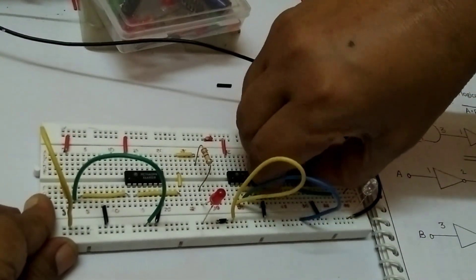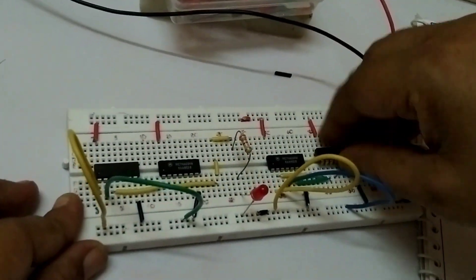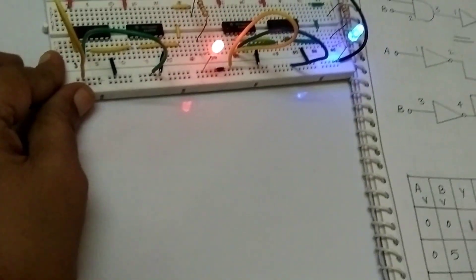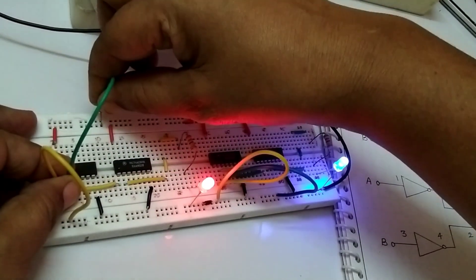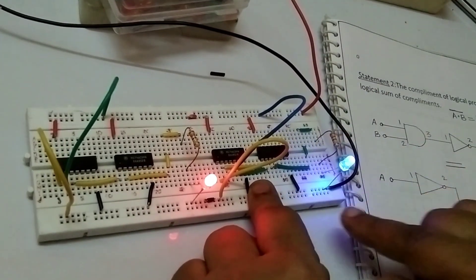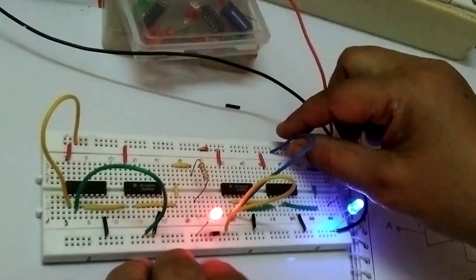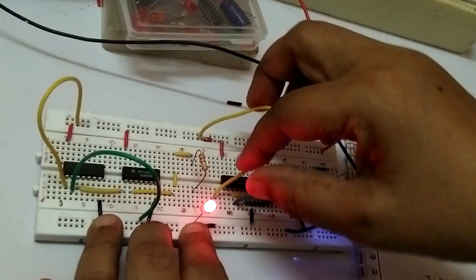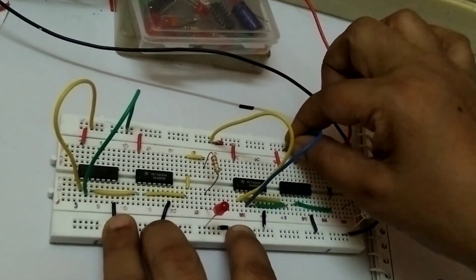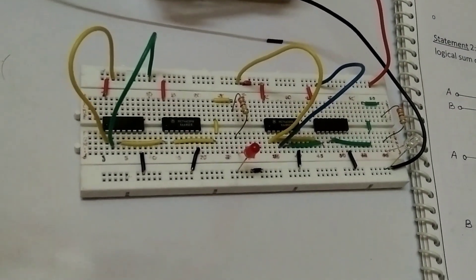See this circuit diagram — you are assembling one time and taking readings two times. It is very easy, only interchange the IC. Now power on the supply. Both conditions 0,0 — output is 1. A=0, B=1 — output is 1. A=0, B=1 — output is 1. Interchange the condition of the inputs — output is 1. When both conditions are high, output is 0. Both conditions high — output is 0. This process is opposite of the AND gate, so we call this a NAND gate.